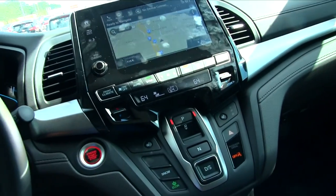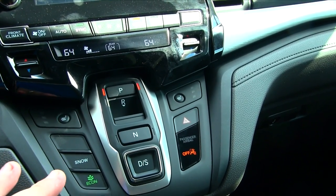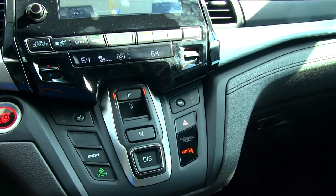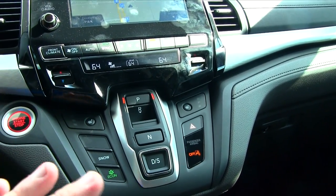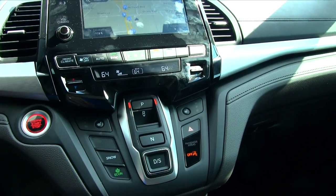Your traditional lever inside the vehicle is no longer there — this is 2017 and Honda has done something totally different. Other manufacturers have had things similar to this; Jeep had something like this which had some problems a few years ago, but I've never seen Honda have any issues with their systems. They're very reliable and safe, and if there were any bugs, Honda worked those out years ago.